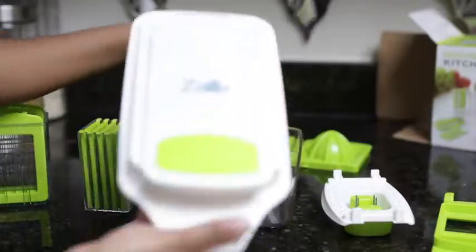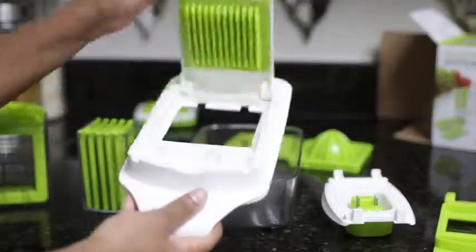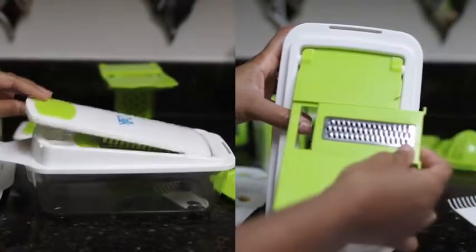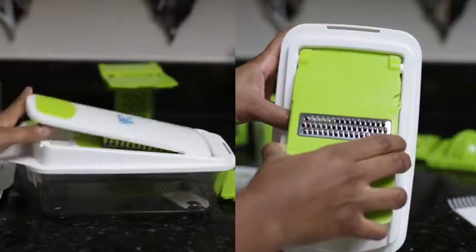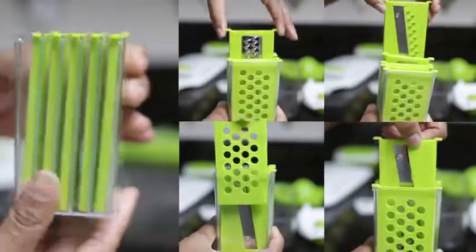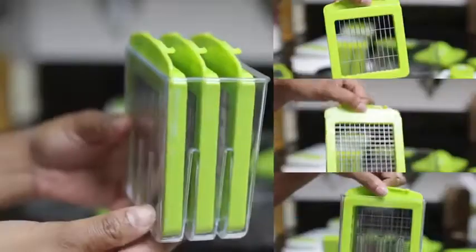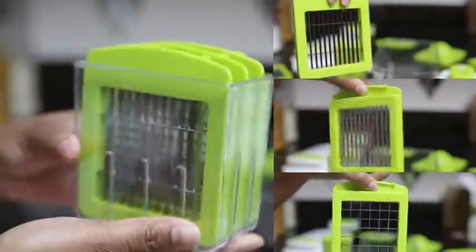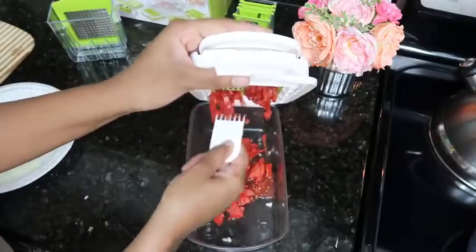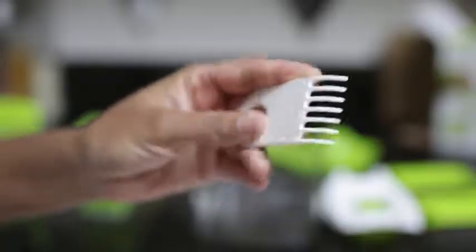You have your transparent container where all of your food will collect, and this is the lid for it. Then you have two blade insert holders to use depending on what you plan to chop or slice. It also comes with a holder to store all of your slicers, and you also get a variety of choppers that also come with a holder, which is really nice.